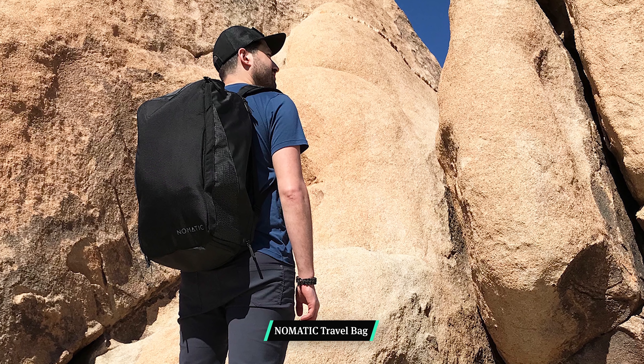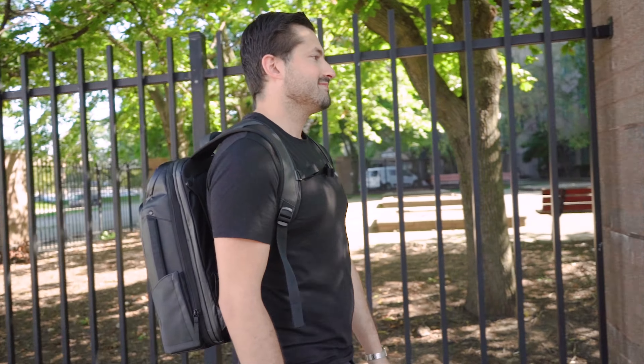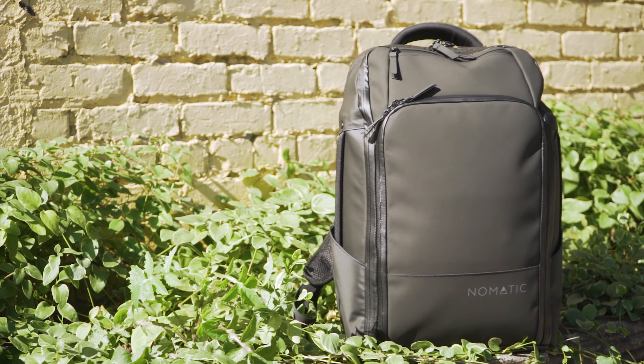The Nomadic Travel Pack is a 22-30 liter expandable backpack, not to be confused with the Nomadic Travel Bag we reviewed previously. I'm Tom, the founder of Pack Hacker, where we love using our expertise and real-world experience to provide practical resources and honest opinions guiding you towards smarter travel. So if you're new to the channel, consider subscribing. Mark and I have been testing the Nomadic Travel Pack for three weeks in Detroit, Michigan. It's important to note that this is a new version of the Nomadic Travel Pack, which came out in August of 2019. There are a couple of minor tweaks between this version and the older iteration, so let's jump in and check everything out.